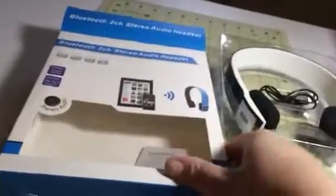Hi everybody, it's Stephanie from Sweepstakes Diva. Today I am reviewing this Bluetooth stereo audio headset. This is a really nice one. As you can see here, this is your headset.